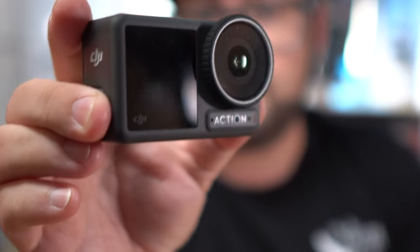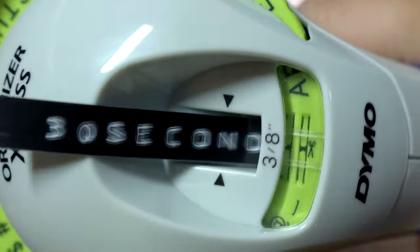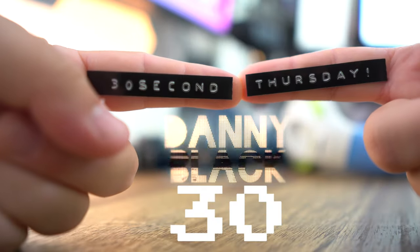So if you just bought an Action 3, let me tell you that Telesyn has some really great accessories for you. So many, actually, but let's get through it fast because it's Thursday. All right, 30 seconds for each product. Let's go.